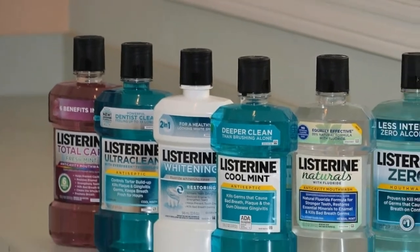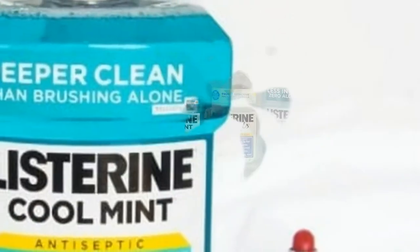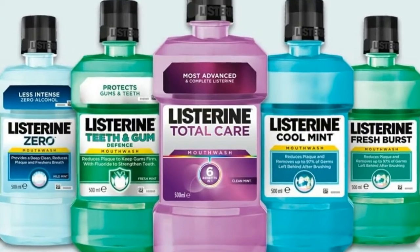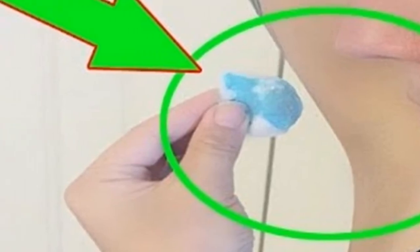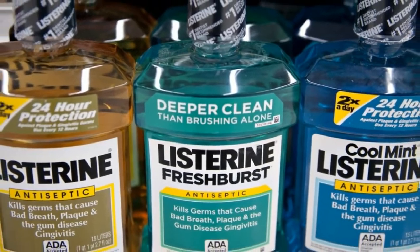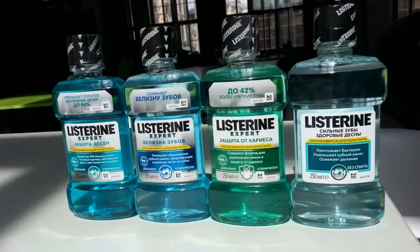She wets a cotton in Listerine and uses it in her armpit. Look what happens minutes later. Amazing! Although virtually everyone uses Listerine as a mouthwash, its inventors had many more things to consider. The main uses of Listerine are its benefits for dental health, which is why it has earned the American Dental Association seal of approval, according to the official Listerine website. But this product goes much further.